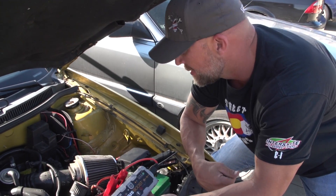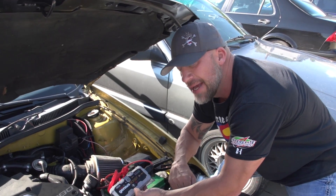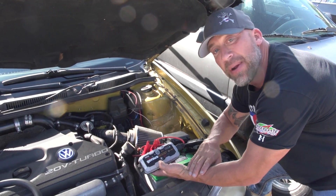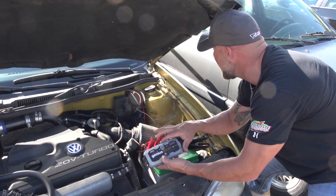Kill it. Light it off again. We can sit here 15, 20 times all day and do this. Go ahead, kill it. This is what I'm talking about — packs a serious punch in a little tiny thing. Go ahead, light it off.